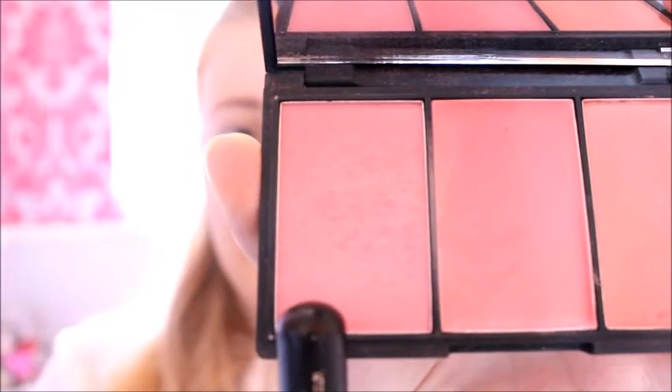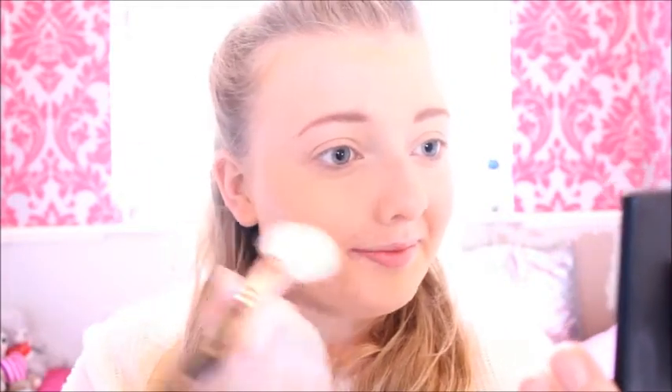Ariana doesn't wear that much blush — she wears a little bit but not much. I'm going to be using the Blush Palette by Sleek. These don't give off a lot of pigmentation so they'll be perfect for this look. I'm going to be using this colour called Pink Mint. I'm just going to smile and apply this to the apples of my cheeks and work it up a little bit. I don't want too much because Ariana doesn't wear that much blusher.